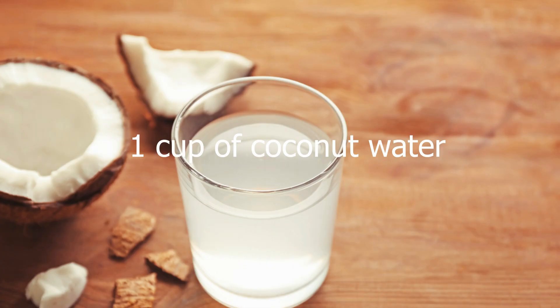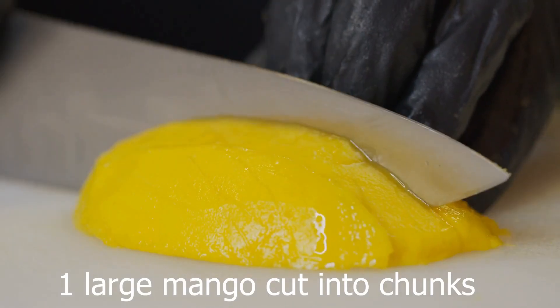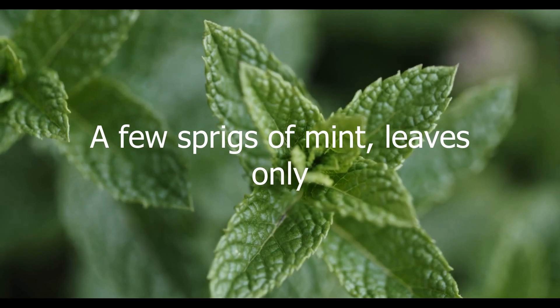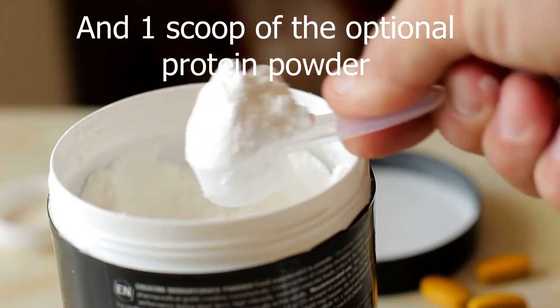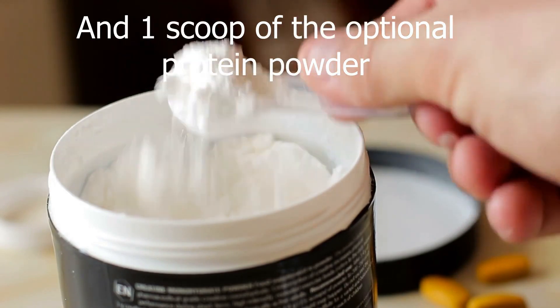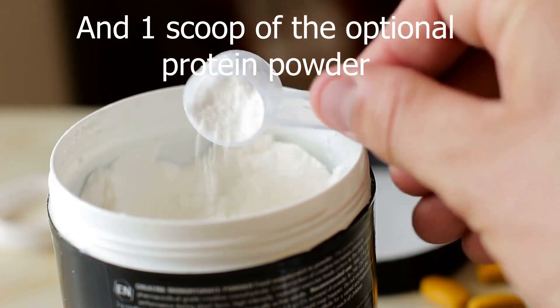Combine in a blender: one cup of coconut water, half cup white beans rinsed, a large mango cut into chunks, a few sprigs of mint leaves only, a third cup shredded coconut, and one scoop of the optional protein powder. Now if you're adding protein, you might need a little extra coconut water to thin it out a little.